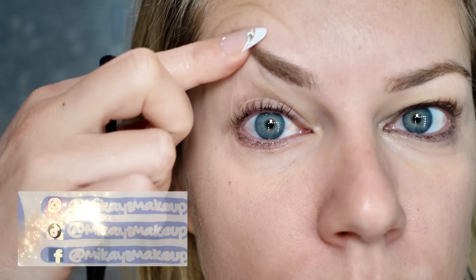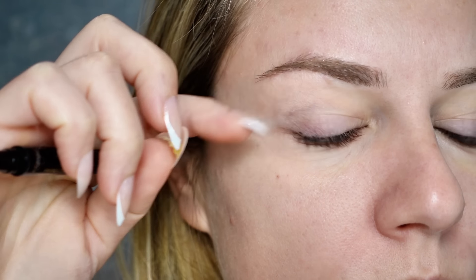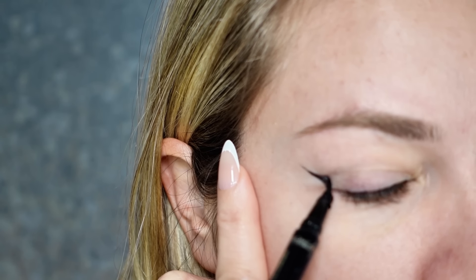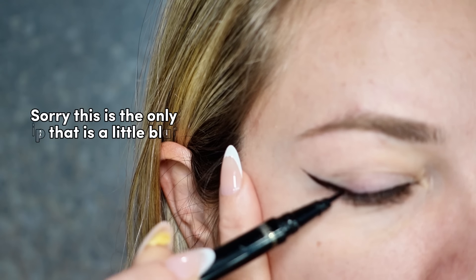First I'll explain what a hooded eye is. It just means that you have some skin that goes over your eyelid when you open your eyes. There's nothing wrong with having hooded eyes, you just have to do your makeup a little bit differently. If you've done winged eyeliner before, you know the struggle — it looks good with your eyes closed, and then when you open your eyes it looks distorted. So we're going to fix that.